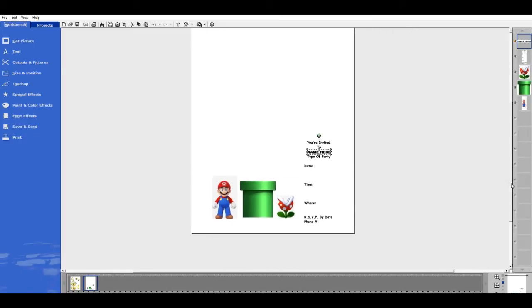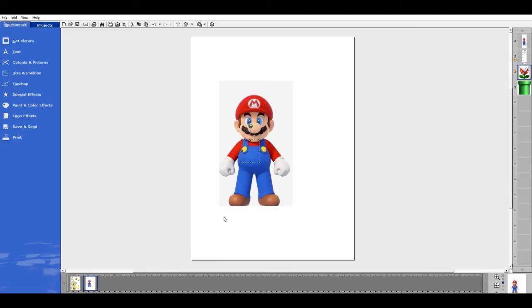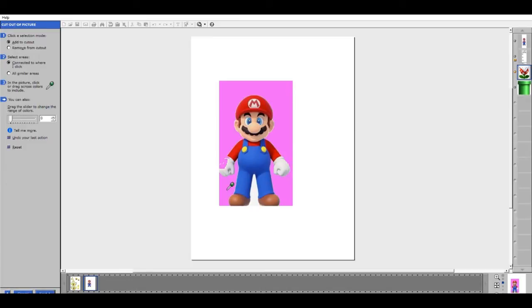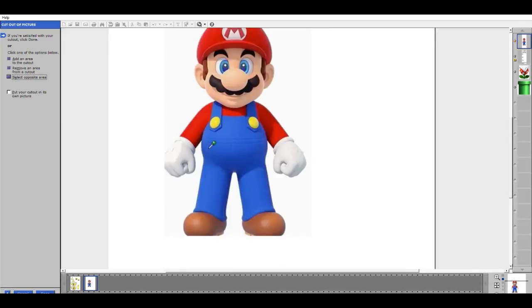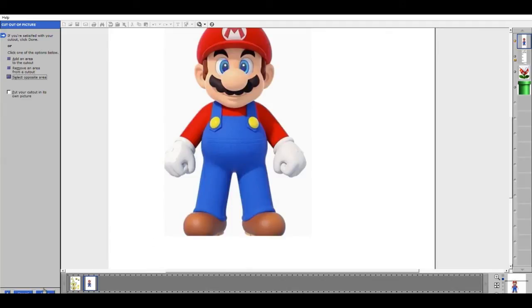This one can be done like the Fortnite invitation. Now I have my Super Mario character and I'm going to bring him all the way to the front, moving everything behind him so it's not showing. I'm going to go to Cut Out of Picture — Cut Out of Picture by Color Selection, taking tolerance all the way down to zero because I only want this color cut out. I hit Next — see how he's cloudy — I'm going to hit Select Opposite Area so it switches to keeping him. Whatever is bold is what you're keeping. I'll click Done.